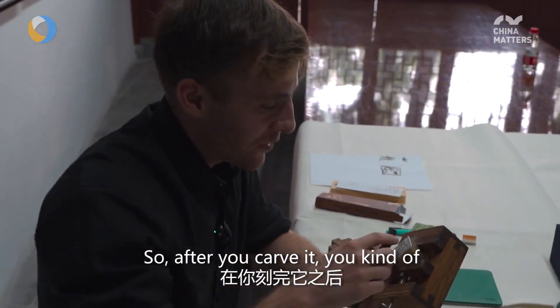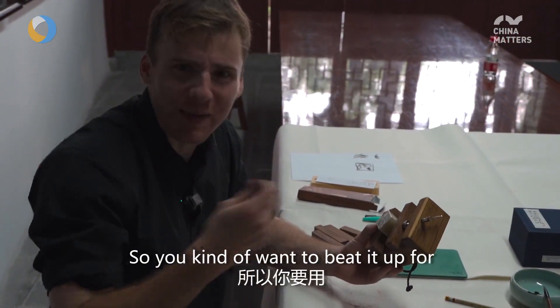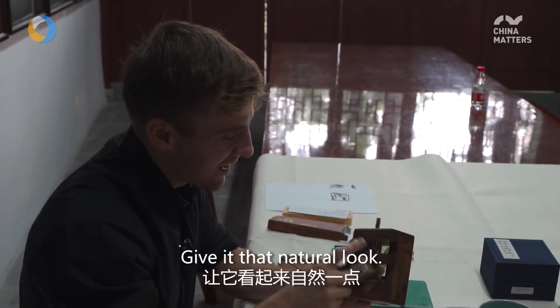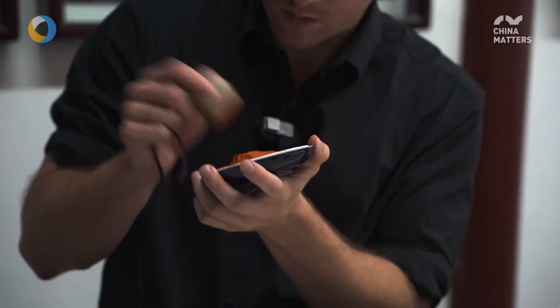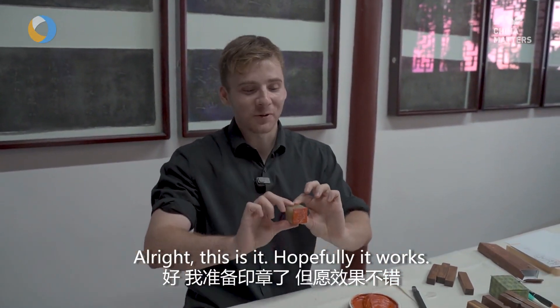So after you carve it, you kind of want to hammer the sides a bit, because otherwise it looks too perfect — it just doesn't look natural. So you kind of want to beat it up a little bit with the other side of your knife, club it around and give it that natural look. Okay, this is it — hope it works.